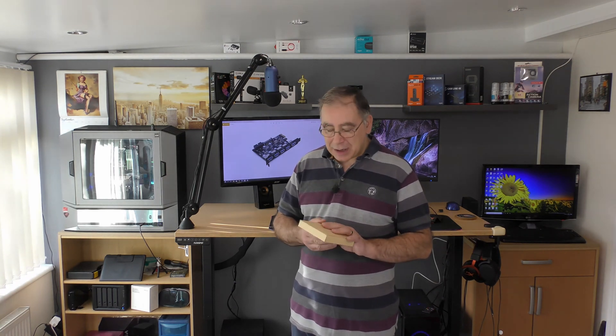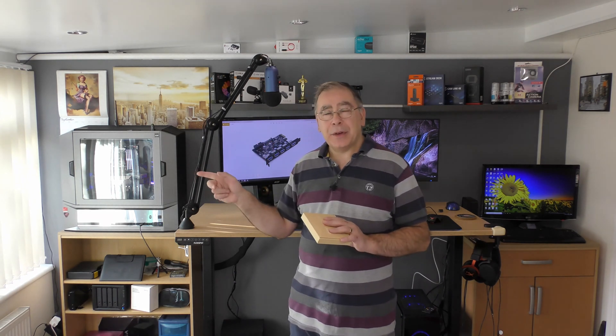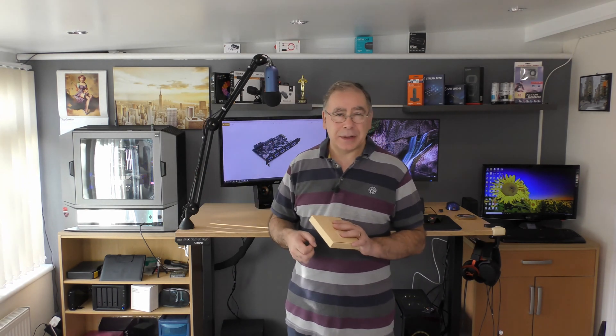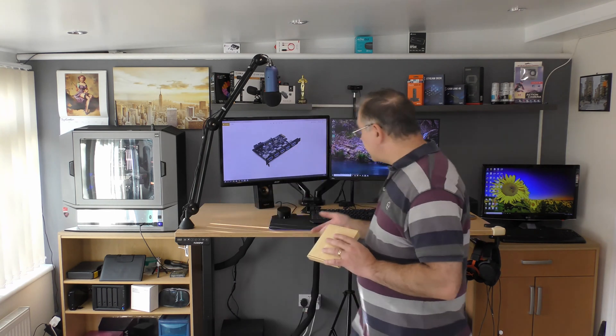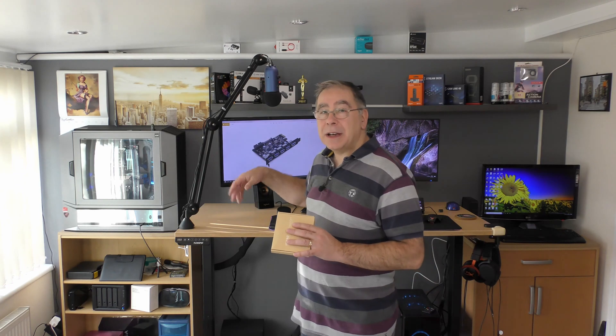Hello everyone and welcome to another Yorkie's Bits and Bobs Home Tech. Today we're doing an upgrade on my main computer over there. It has a lot of devices plugged into it on USB — keyboard, mice, stream deck, microphone and other devices all plugged in.